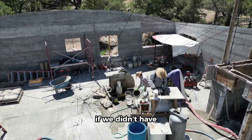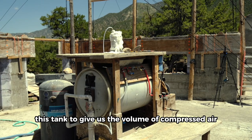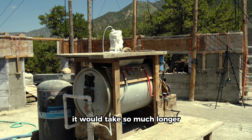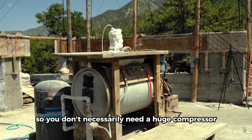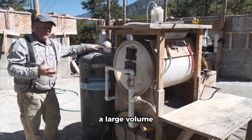The compressor outputs from a hose into this tank, and this just gives us more volume. When we're pumping out of the bottom drum, that's a pretty big volume. If we didn't have this tank to give us the volume of compressed air to pump this out, it would take so much longer with just a small compressor. So you don't necessarily need a huge compressor, but you need a large volume.